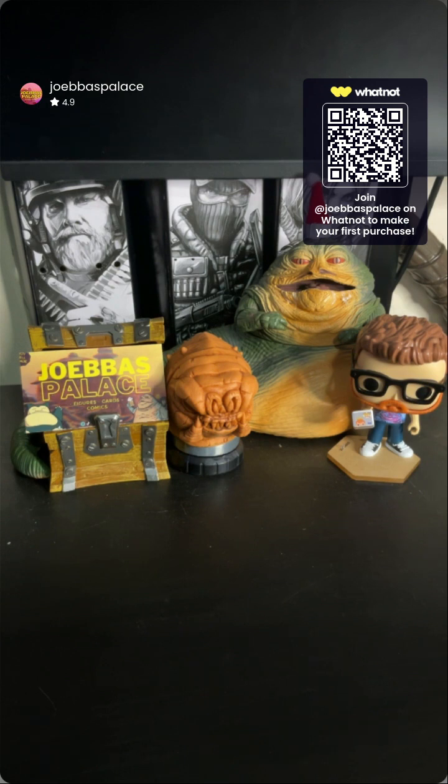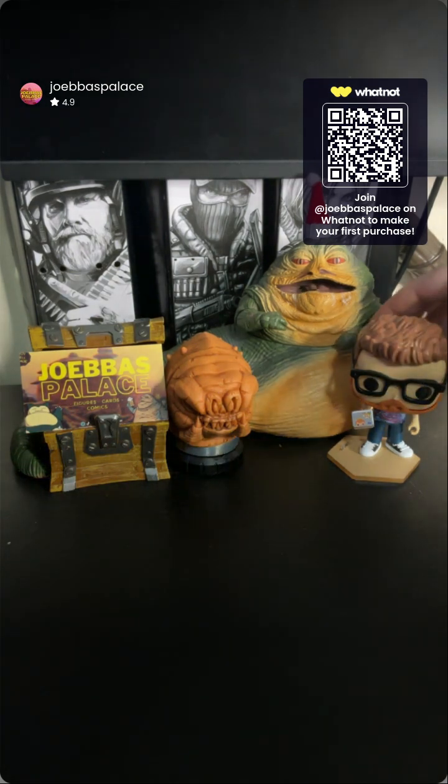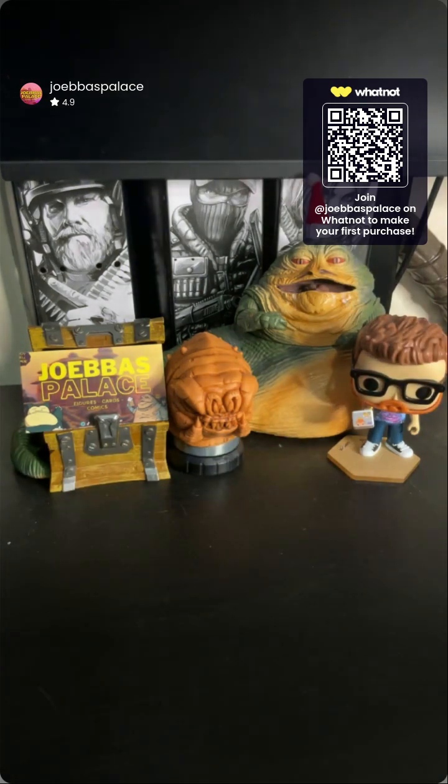What's going on, hot heads? From Joba's Palace — another what's in the box action figure unboxing slash review. If you have not been here before, this is how Joba's Palace works: we stream on Whatnot multiple nights a week, on Wednesdays and Thursdays at 11:30 PM Eastern, where we sell some stuff. If our customers allow us to, we open some of the figures and review them before we ship them off.